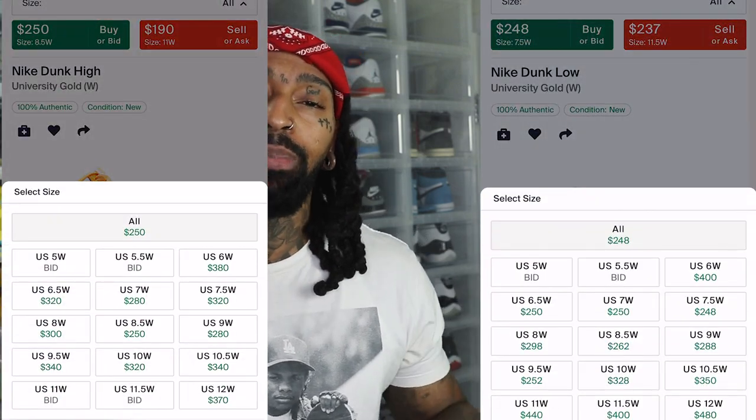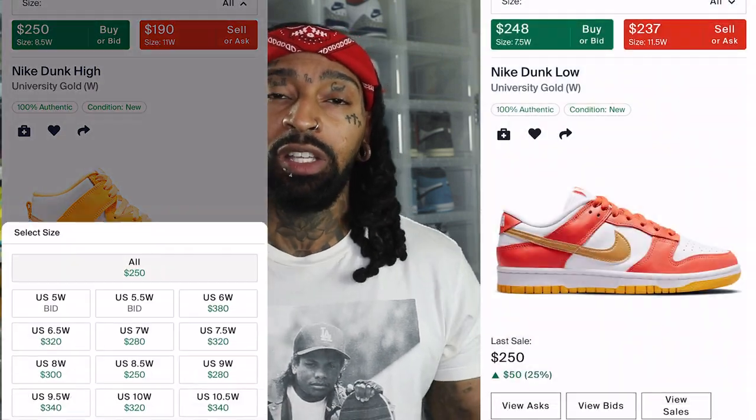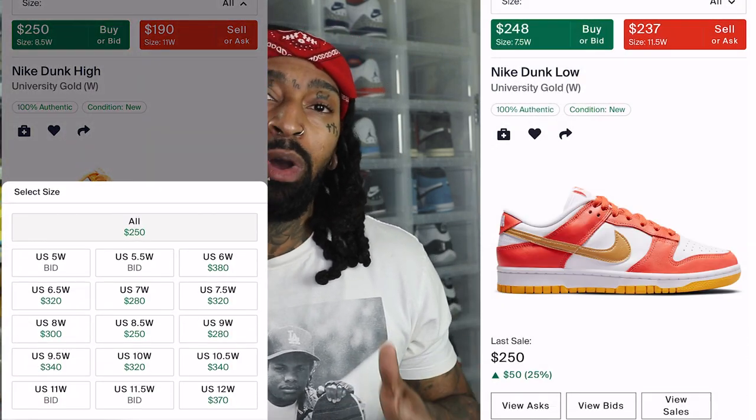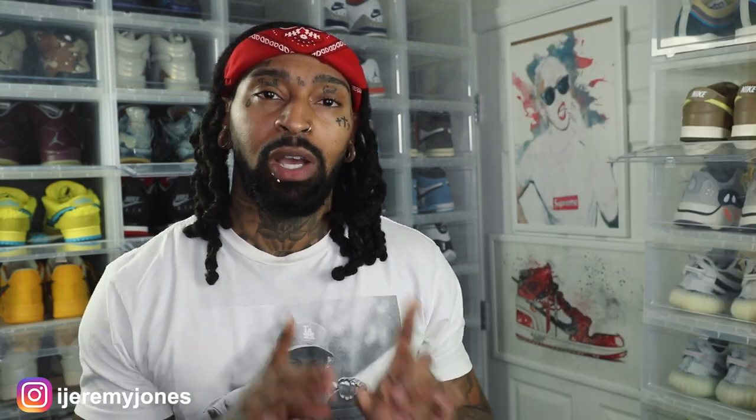I glanced at the resale price for both and they're averaging about $250 and up depending on size. Now speaking of sizing, this is a women's exclusive, meaning these go up to a men's size 10 and a half. So if you can fit a size 10 and a half and under, you can rock this sneaker.